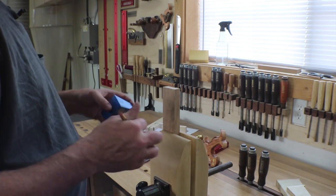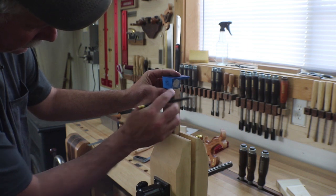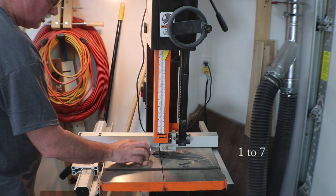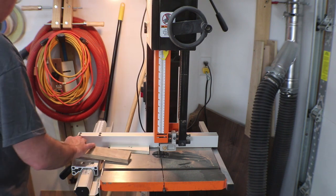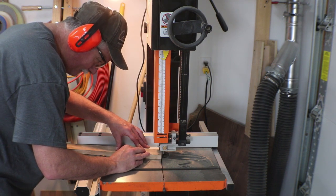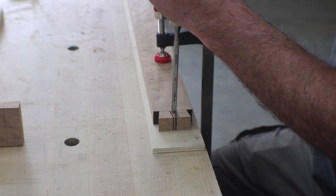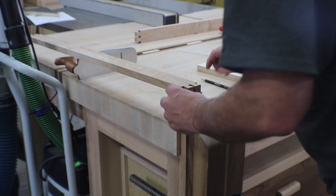I have a little dovetail gauge from David Baron Tools to get the lines marked. Since all four of these are going to be cut exactly the same, I only had to lay out one. I'll use my one-to-six gauge, cut and flip, and do that on all four sides, then readjust for the center pin. Now I'll go ahead and get the center busted out, work back to my lines, and get it cleaned up, then mark out the other ones.